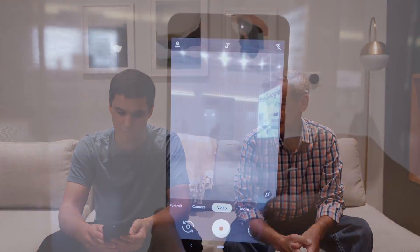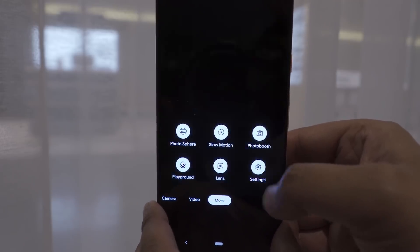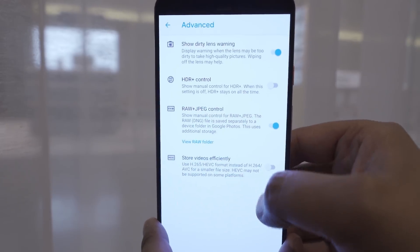With Pixel 3, we're introducing RAW capture in the camera app. You can go into settings, turn on advanced settings, and enable RAW plus JPEG. Every time you hit the shutter, you'll get a JPEG and a DNG compatible with any editing software. It's the same experience — no separate mode, no extra decisions. Open camera, press one button, and you know you got what you wanted. The RAW is saved automatically alongside the JPEG.